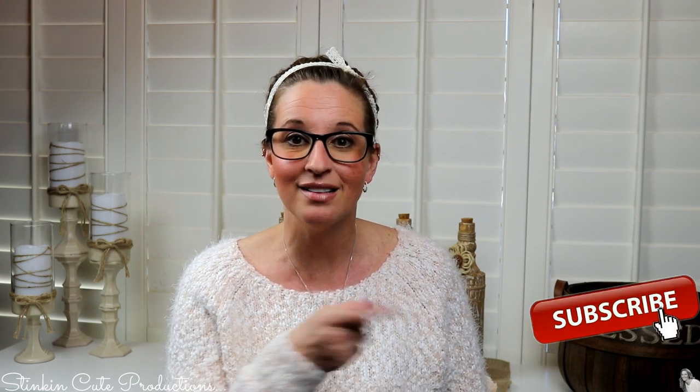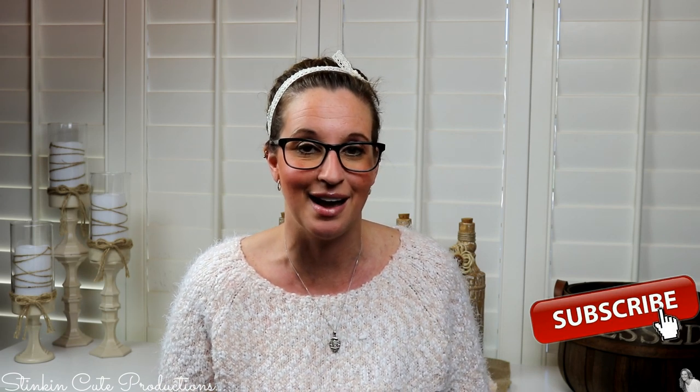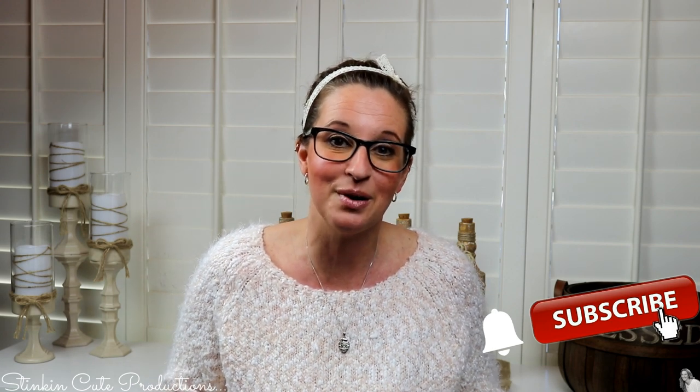Welcome back to Kelly Barlow Creations. If you're new to my channel and stopping by for the first time, thank you for stopping by. Stick around by clicking that red button for more crafting on a budget videos to come. If you click it again when the bell appears, YouTube will notify you every time I upload a new video. You can find my social media links in the description box below.